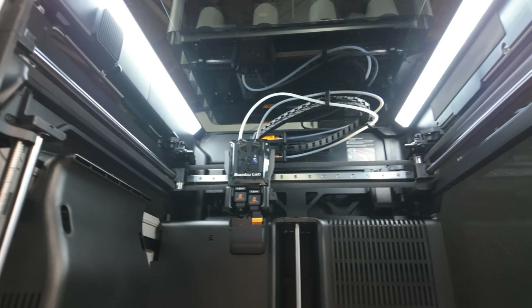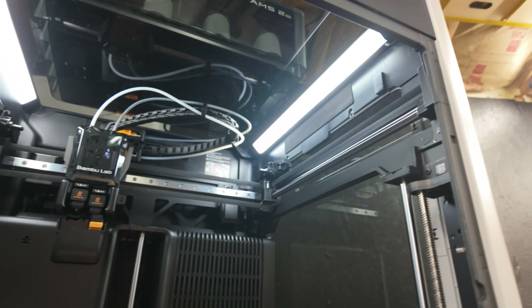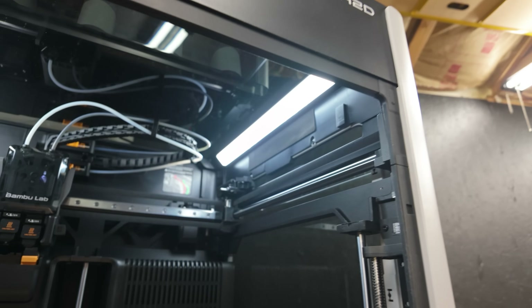Everything is assembled. It is set up and connected. No filaments in the AMS just yet, but I just powered on the machine. As you can see, it's got some pretty good LED lighting inside. It's got a color bar on the bottom of the build plate, as well as LED lights left and right up top. What we're going to do next is set this guy up.